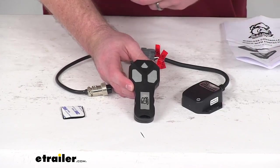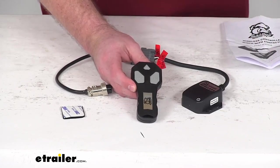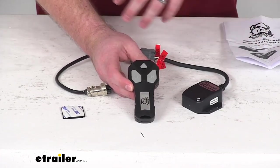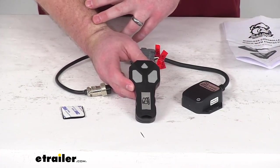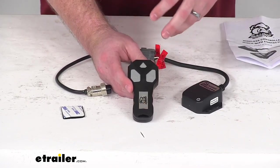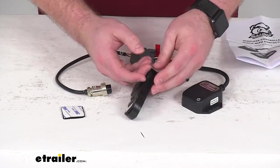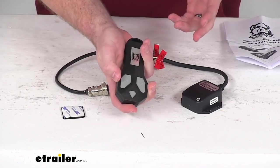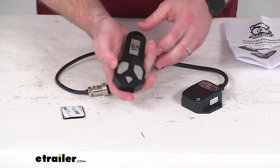It keeps you from getting your wired remote snagged on bushes and tree limbs and that sort of thing, and being limited by how far your wired remote can reach. This is going to allow you to operate the winch from up to 65 feet away, so it's going to be very convenient — just hold it in your hand and you're not going to have to worry about getting tangled up on anything.